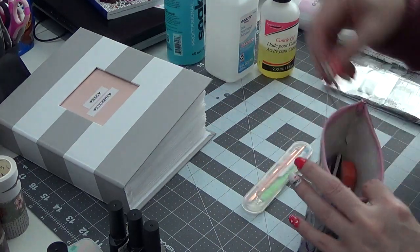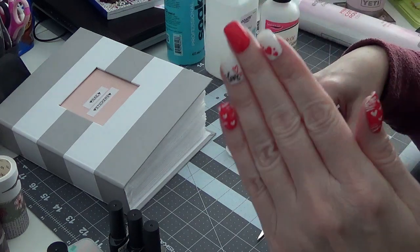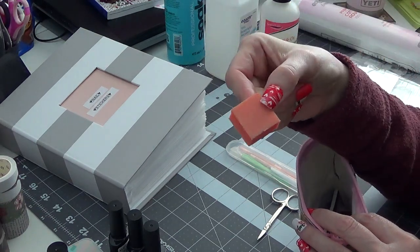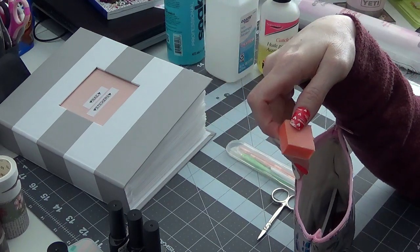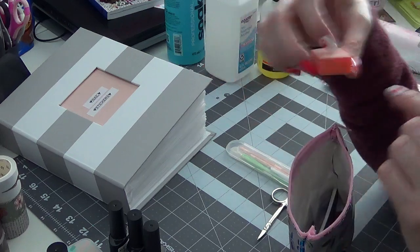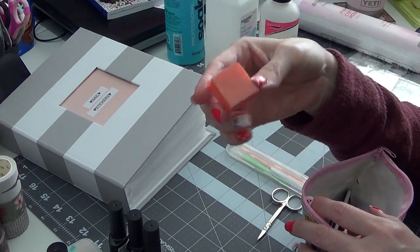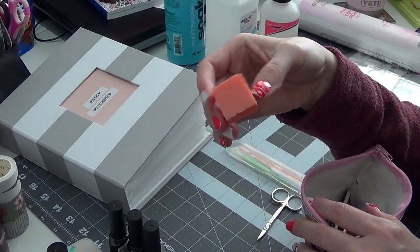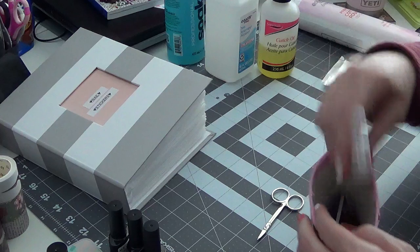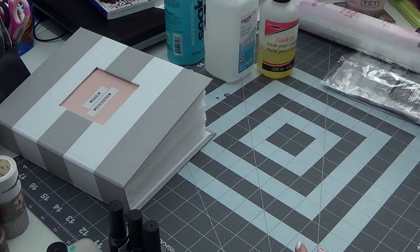I have scissors in the bag for cutting nail stickers. I also have these little buffer blocks — if you're going to paint a fake nail tip, you need to scratch the surface first or the polish will just come off. My sister gave me these; she probably got them on Amazon. I use this to buff the nail, and then there are just random files and things in the bag as well.